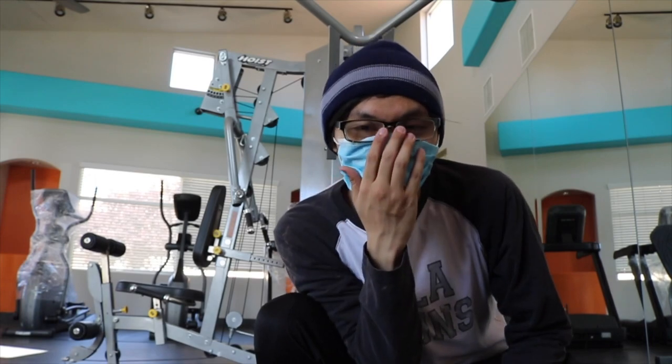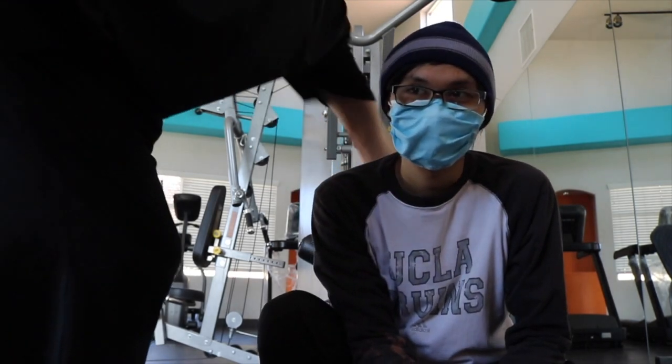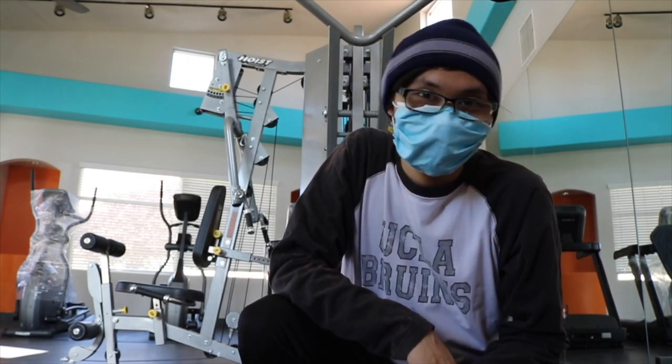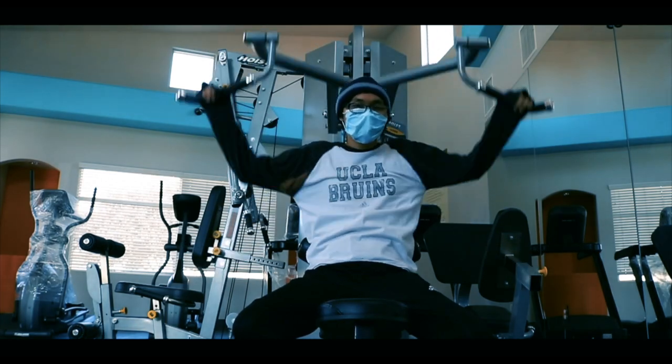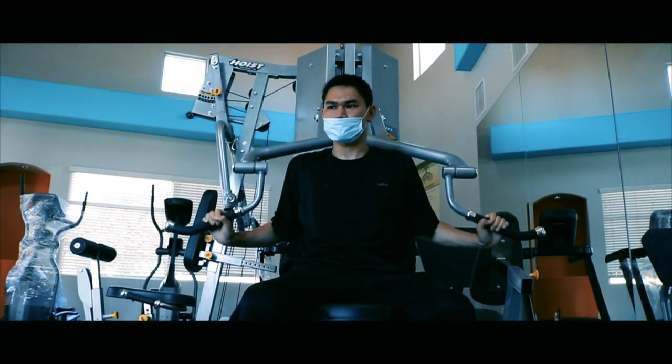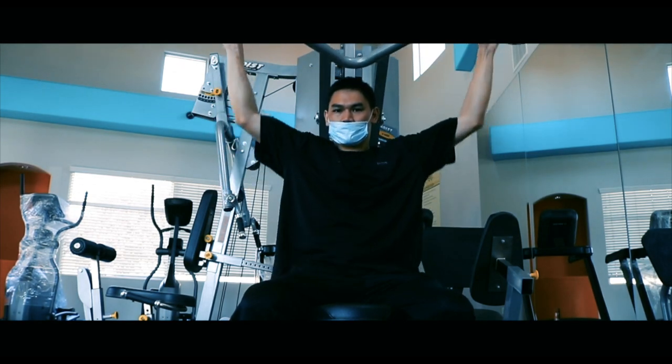Alright you guys, part number six — I'm doing the lat pulldown. I already did 15 reps and I'm a little tired, taking a water break right now.